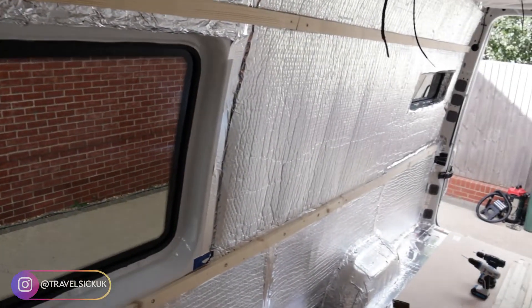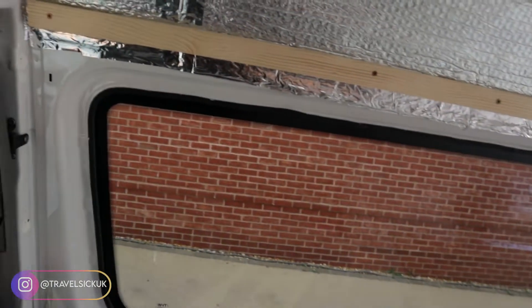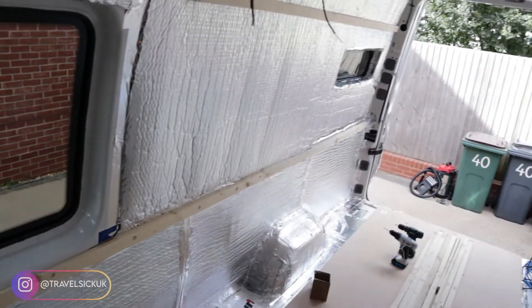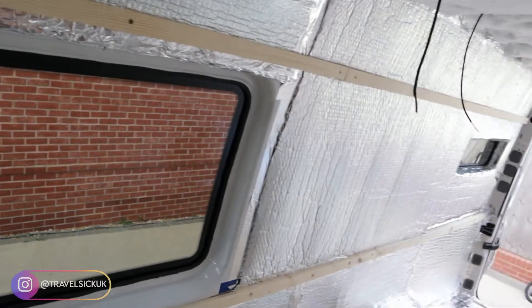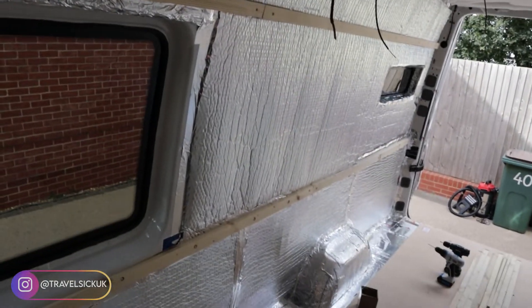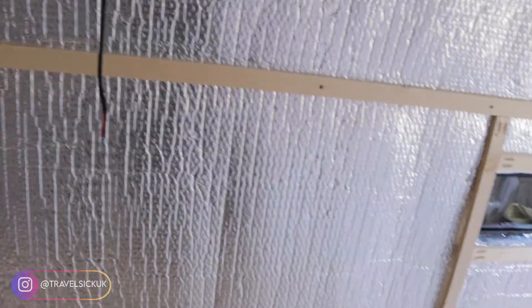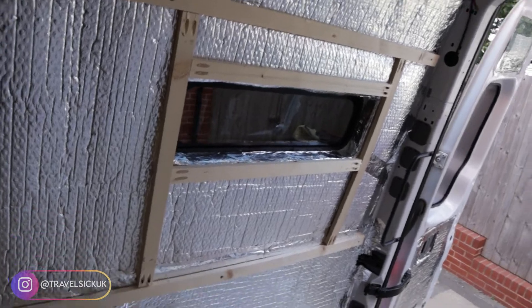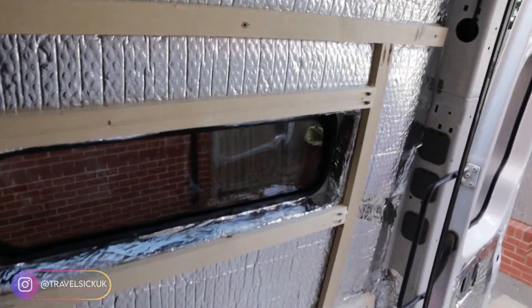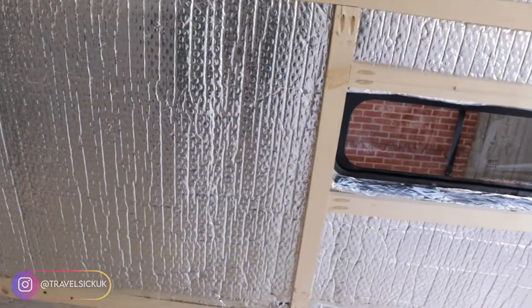We've started the framing on this side of the wall — just put two horizontal beams. What I'm going to do is build some kind of frame around the windows. We've got the two horizontal battens in and I've just put some kind of frame around the window. What I'm planning on doing here is building a shelf — we'll do the same on the other side. I've just got to do the bottom, one in the middle, and then the top ones, and then that side is done.